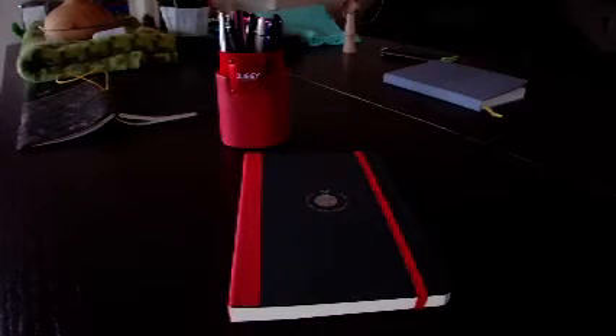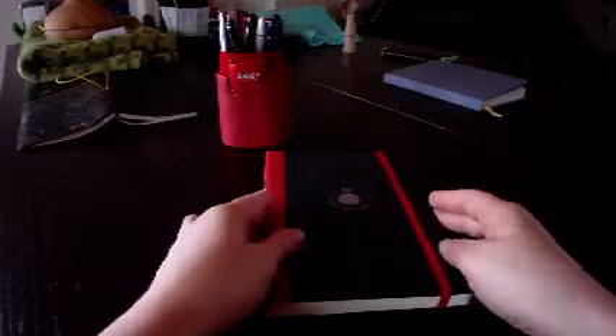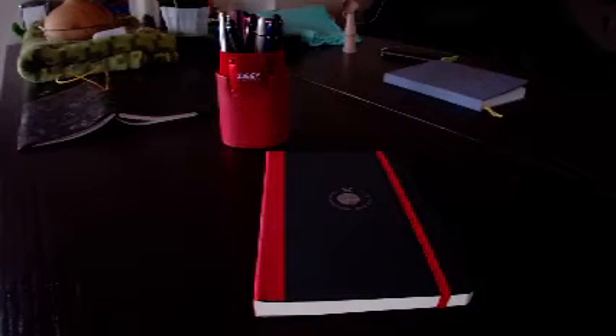Hi guys, so here is a short — maybe long, I have no idea — review of this Flexbook, which is a notebook I bought recently because it was cheap and the design looked nice. I was very pleasantly surprised when I received it for many, many reasons.